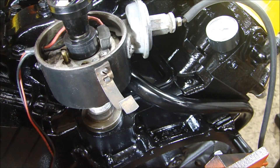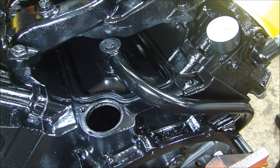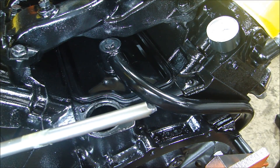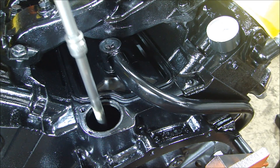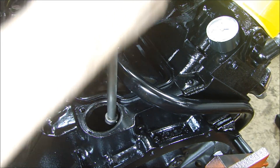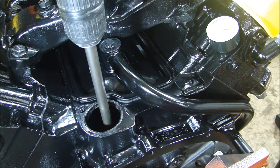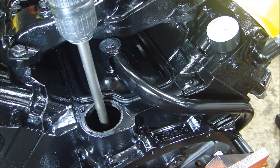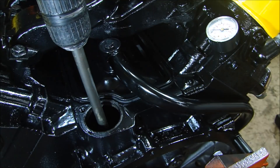Now that the oil is in, I have to make sure that I have oil pressure. So I'm going to pull my distributor out carefully and set it aside. Now, I have a drill bit that I made up — the drill bit is the same size as the drive in the oil pump. I'm going to insert this where the distributor was and make sure that it engages. There we go — now I've got it engaged. I have a drill motor on here and the rotation is counter-clockwise. I'm going to turn the oil pump until I get pressure.